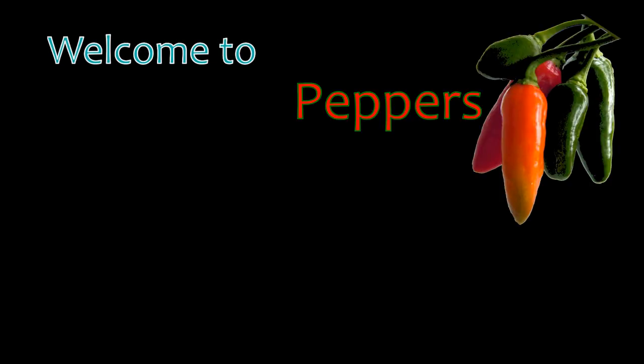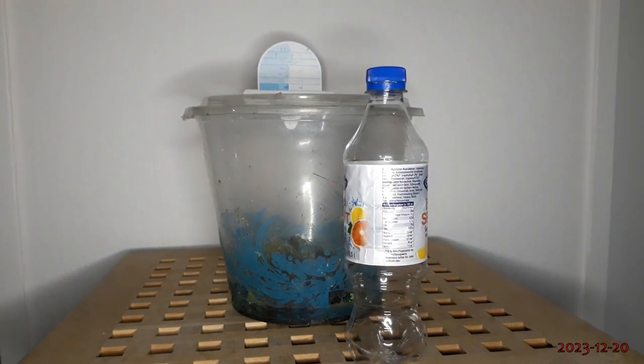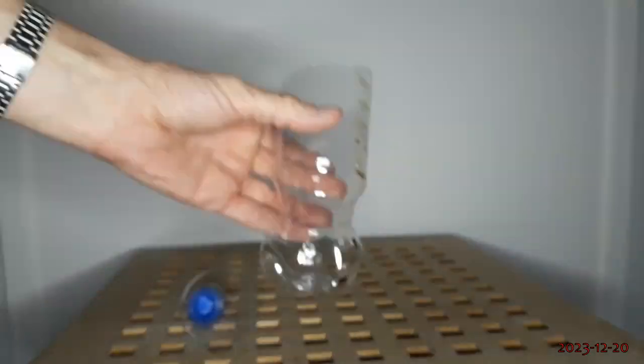Welcome to Peppers and Glowworms. I'm using a bucket from buying pond plants and a bottle from an isotonic drink I bought out of desperation at a train station at night. Off with the label, cut the bottle open, and make some holes for the roots.